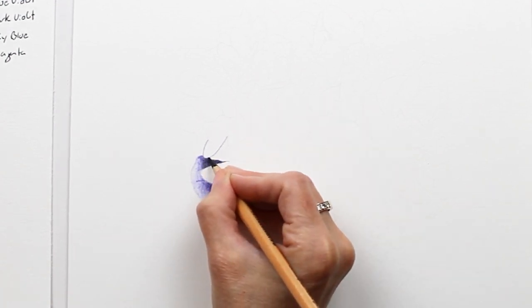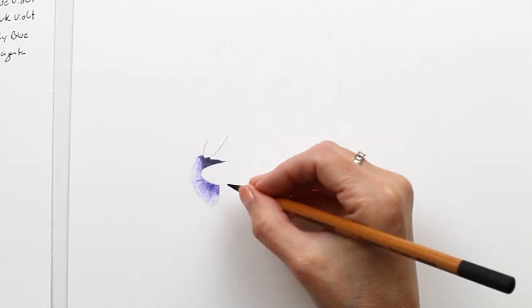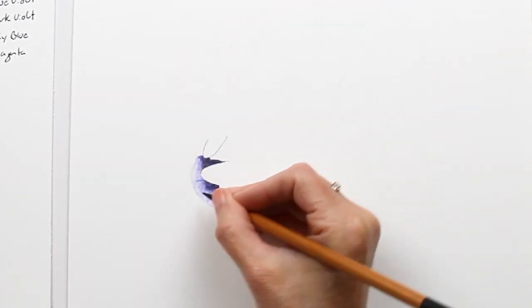I'm using dark gray to go over the delft blue in the darkest shadows. You don't have to use gray or black in your drawing, but I found that adding the contrast really made this drawing stand out.